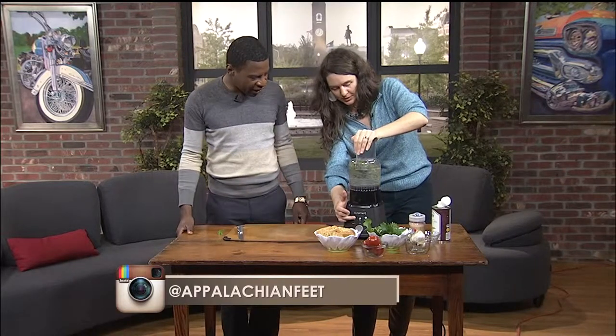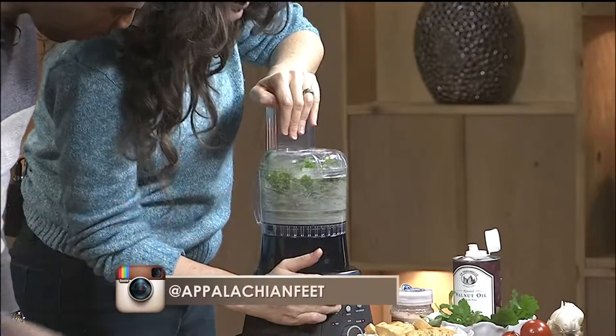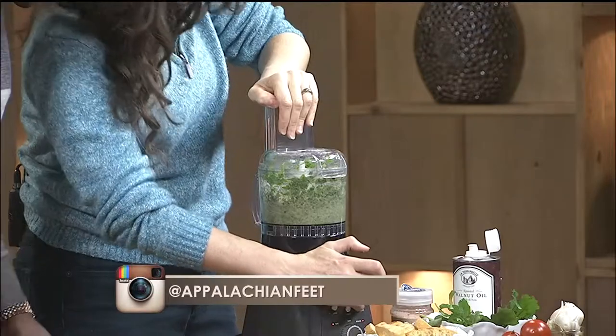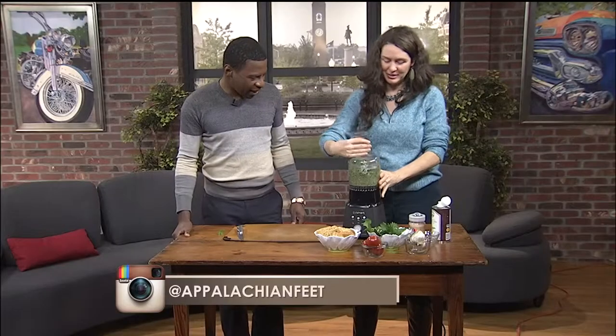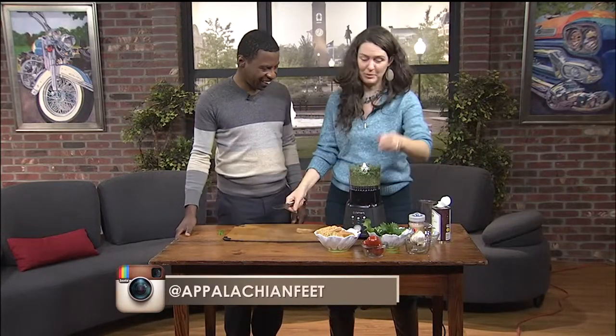So then just give it a good grinding there. We're looking for a pesto consistency. And just like that, we have some pesto — though it's sort of pesto without the garlic right now, and the garlic's pretty important.